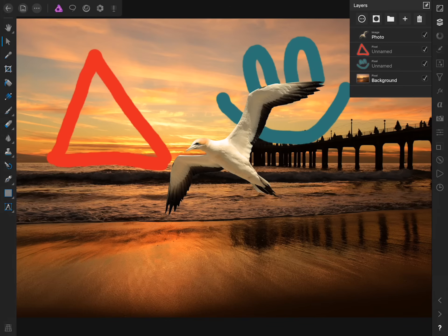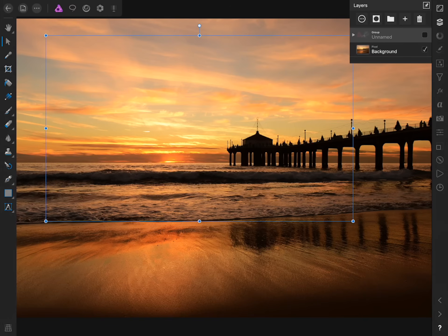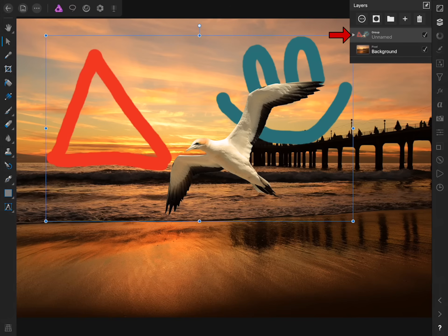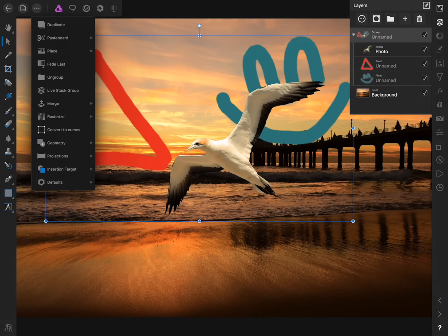There are a couple more things I want to show you that you can do with layers. If you ever want to group your layers so they're more organized inside the Layer Studio, it's very easy to do. Just click and drag to the left on all of the layers you want to put inside a group, then press on the folder icon in the middle of the Layer Studio. Now all three of these layers have been put inside a group. While they're inside a group, they'll act as if they were one layer — we can turn them all off and on by pressing the check mark next to the group layer. If we want to work with any of these layers individually, we just press the triangle to the left of the layer, then we can turn any individual layer off and on. To ungroup, press on the Commands menu and select Ungroup.